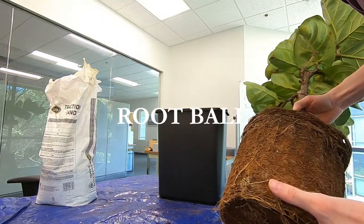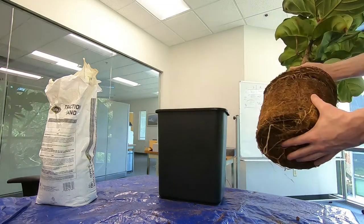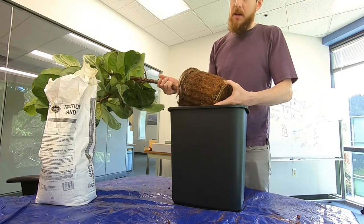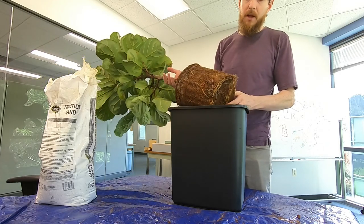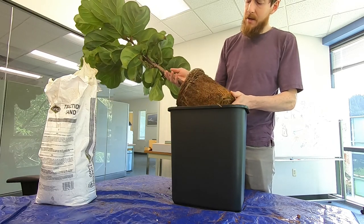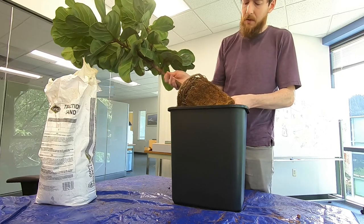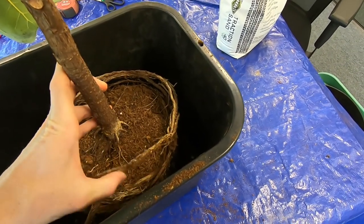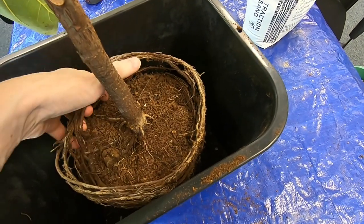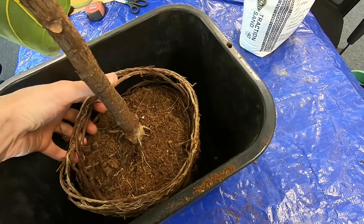Not as completely root bound as I expected, but still pretty tight in here — definitely ready for a new pot. I'm going to break up this root ball just a little bit, but you want to be careful with the fiddle leaf fig to not stress the plant too much because they are a bit finicky and you don't want too much stress from breaking up the root ball. It kind of looks like whoever potted this originally just took a bunch of the roots and wrapped them around in a circle. Some of this is probably new growth, but it doesn't look natural.